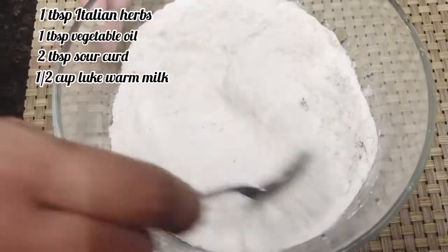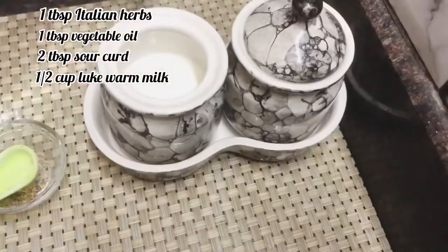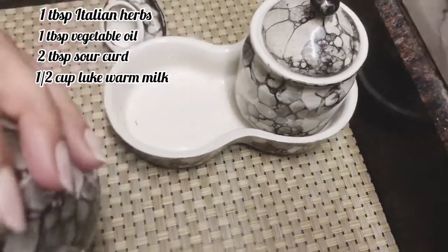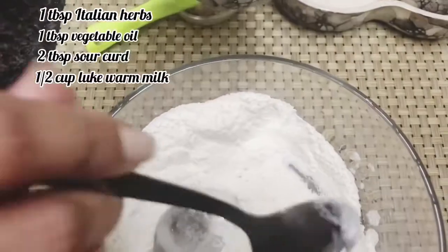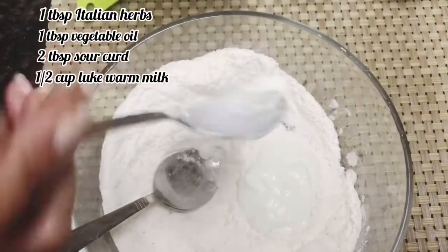Now we will mix it well. Now we will add two tablespoons — actually one tablespoon — of curd, which should be a little on the sour side.